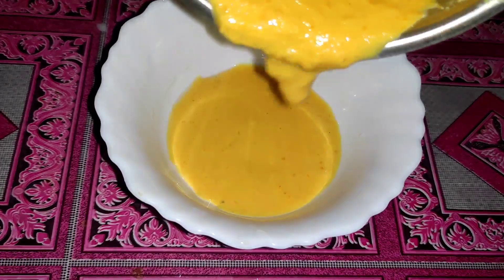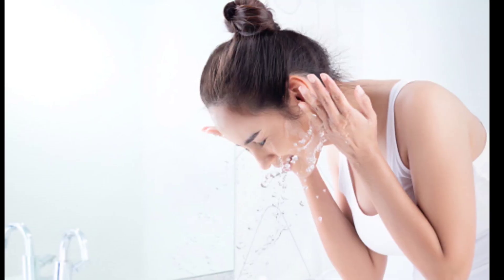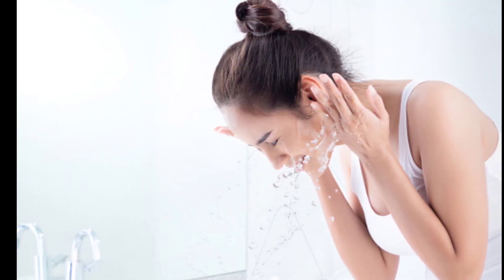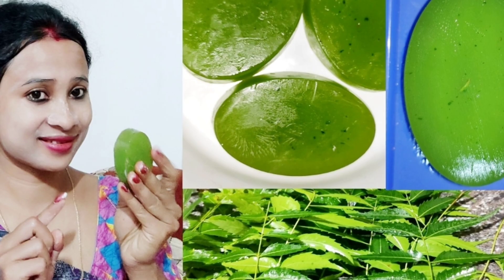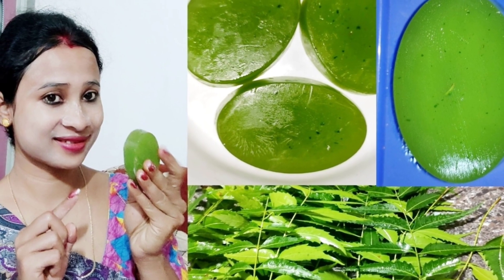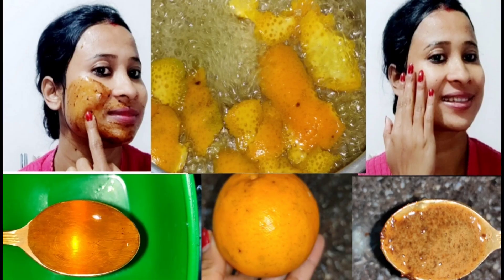Keep this pack on our skin and keep it in the middle of the night, keep it on the face. I will be happy to share about our new lifestyle channel — this channel is very good, showing how to make this video.